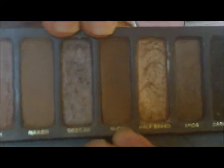Now on a pencil brush or a very tightly packed blending brush, I'm taking the other matte color in this palette, which is Buck. If you don't have this palette, it's just a deeper, rustic reddish-brown color. I'm going to apply this directly into my crease, really concentrating in there. Don't worry about blending it out because we're going to do that later on.